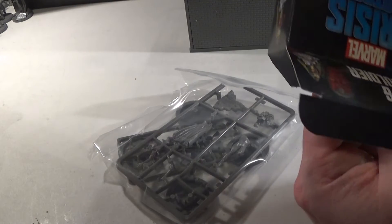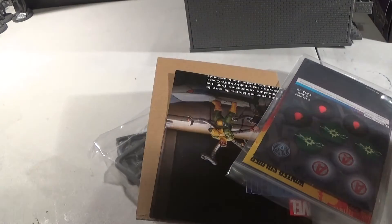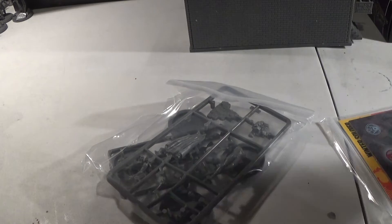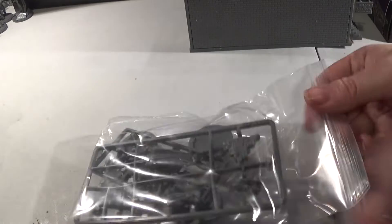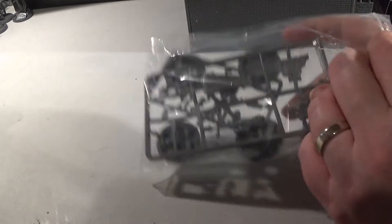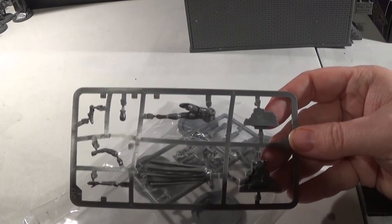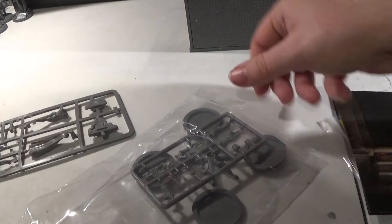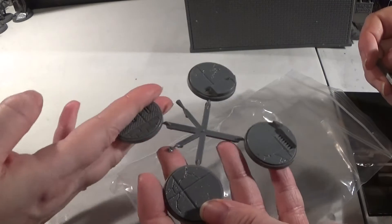So we shall open this up. We have a cardboard insert — expansive cardboard. So we have what I believe will be the Vision. Not a lot of parts actually — looks like it should be easy to put together. Then we have our bases; we've got four again.